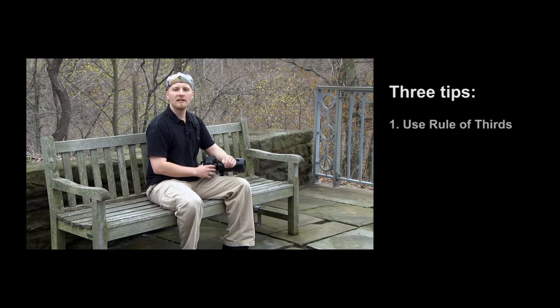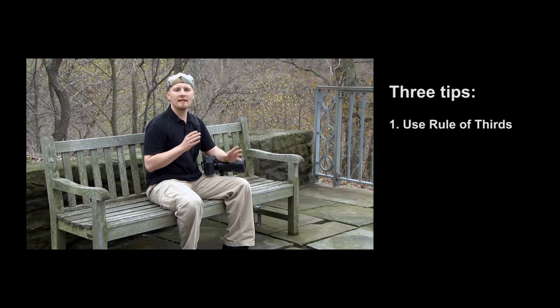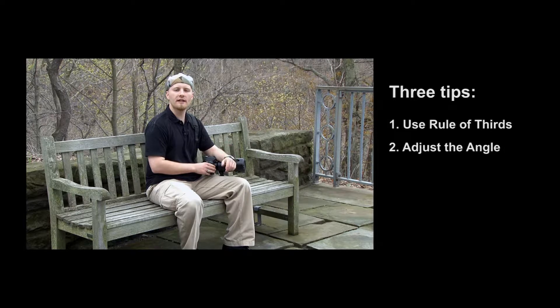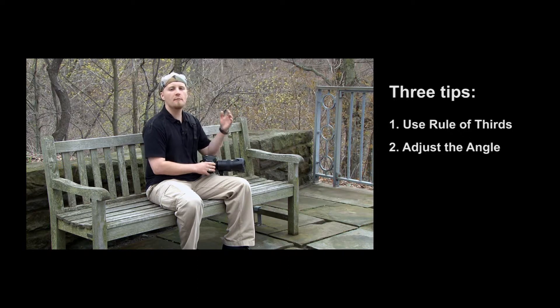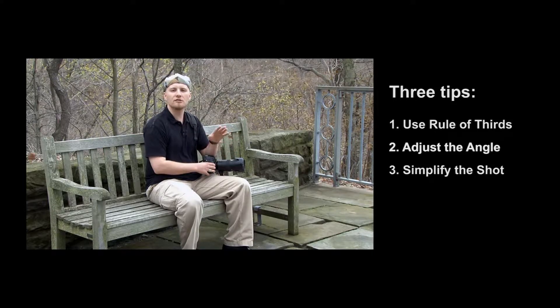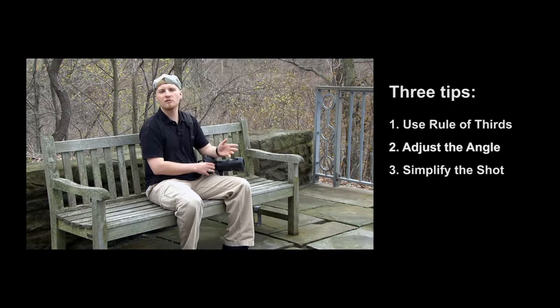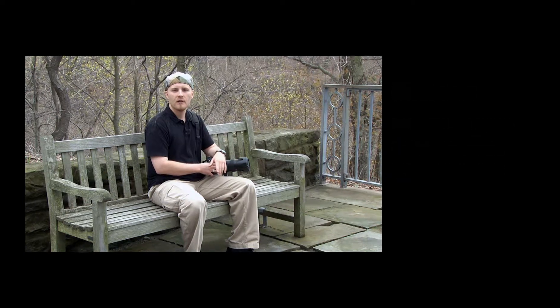Now that we've practiced these three basic tips for improving your photography composition, let's review. First, when you're out shooting, keep the rule of thirds in mind — place the subject of your image along one of the dividing lines or at the intersection between any two dividing lines. Also, try changing your angle to create a more aesthetically pleasing and interesting image — get above your subject, get below your subject, try moving to the left or the right. And finally, eliminate distracting elements whenever possible, or try zooming in tighter on your subject or moving closer to get rid of the distractions. Hopefully these tips have helped you improve your photography skills, but remember the best way to become a better photographer is just to take your camera, go out, and start shooting.